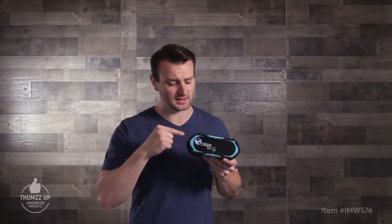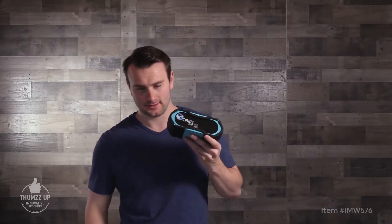This is crazy — this is science to the max! And it's a hands-free speakerphone. Yeah, hands-free.